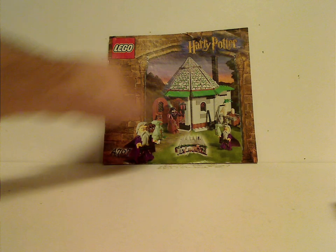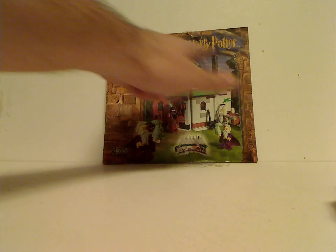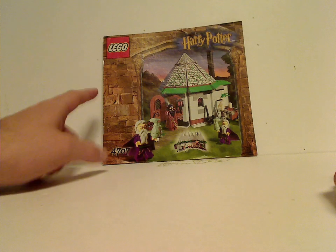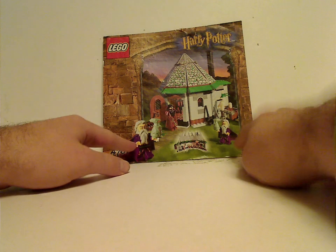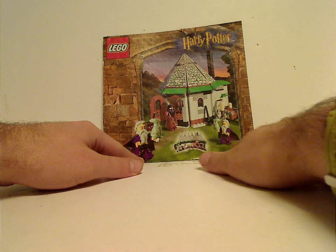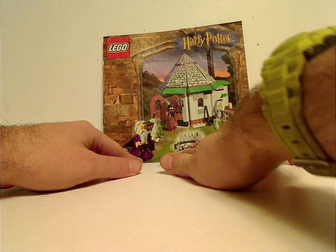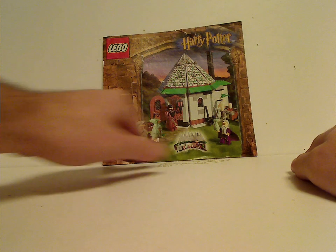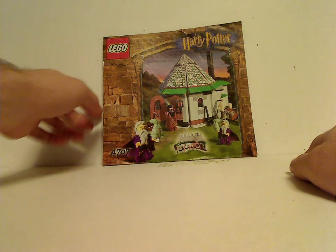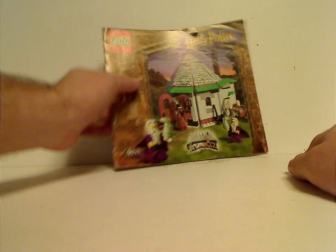On the front of the booklet, you can see a nice border that is just like the corridor of Hogwarts, and a couple of times Dumbledore holding Norbert. It all opens up, of course. There's a picture of the set, set number 4707, the Lego logo, and the older Harry Potter logo.